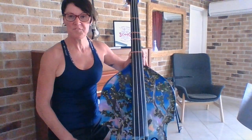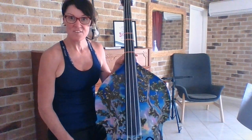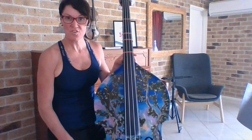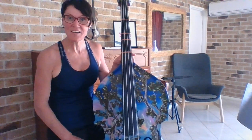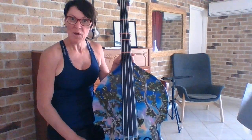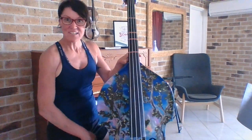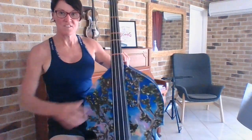Hi, this is our fourth video for junior double basses and this one's called crazy counting. So we've got some semi-breves, some minims and some crotchets and of course some rests. We're still pizzicato-ing the DNA string but we're really thinking about how long our notes go for and what string we need to be on. So let's get set up for crazy counting in exercise 22.